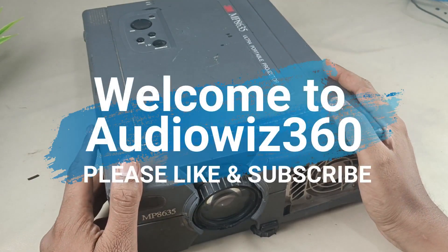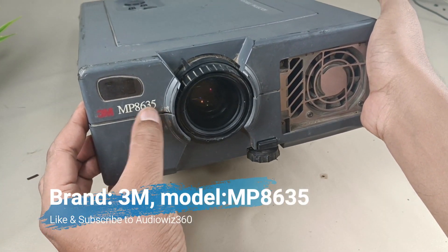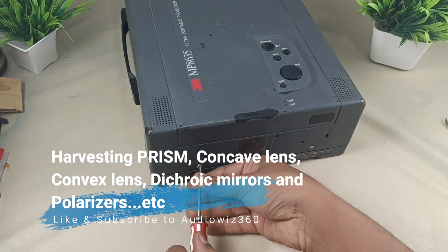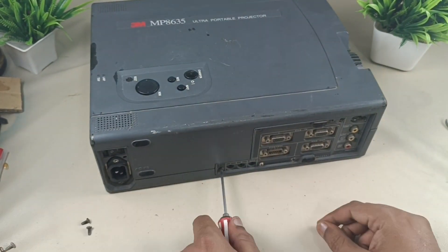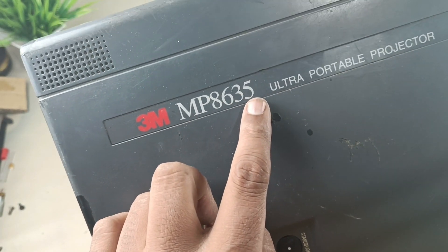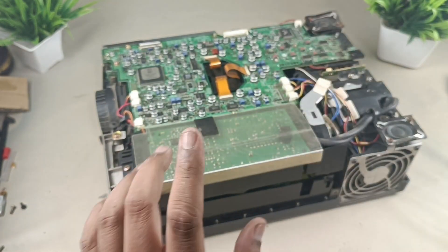Hello viewers, today I am going to show you what is inside a 5200 US dollar projector — a 3 LCD projector. The brand is 3M, model is MP8635. This model was made in 1999 and launched for around 5200 US dollars. Let's tear down this projector and see what is inside.